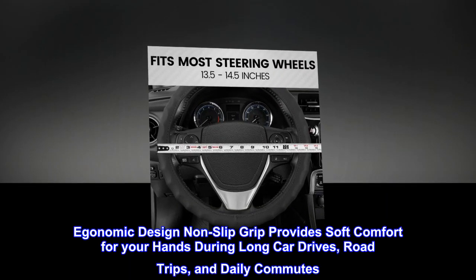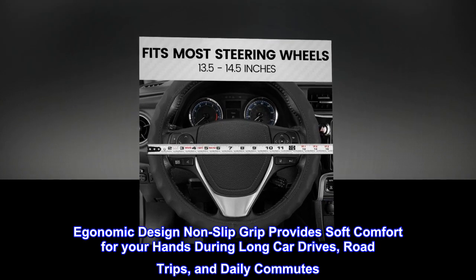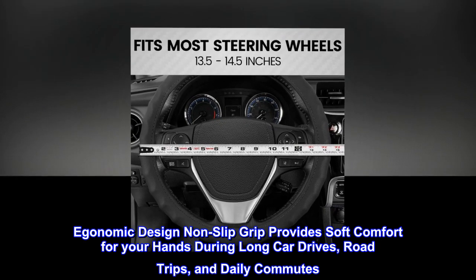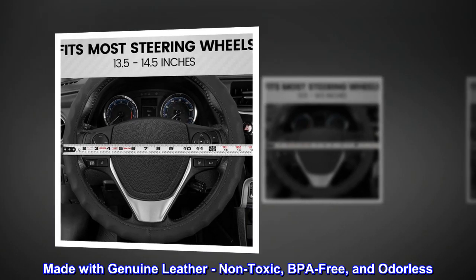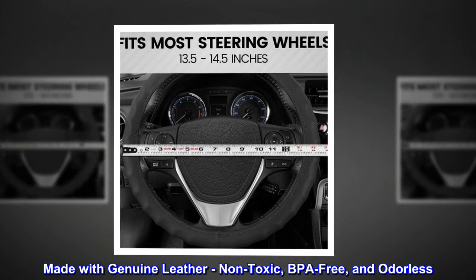Ergonomic design with non-slip grip provides soft comfort for your hands during long car drives, road trips, and daily commutes. Made with genuine leather — non-toxic, BPA-free, and odorless.